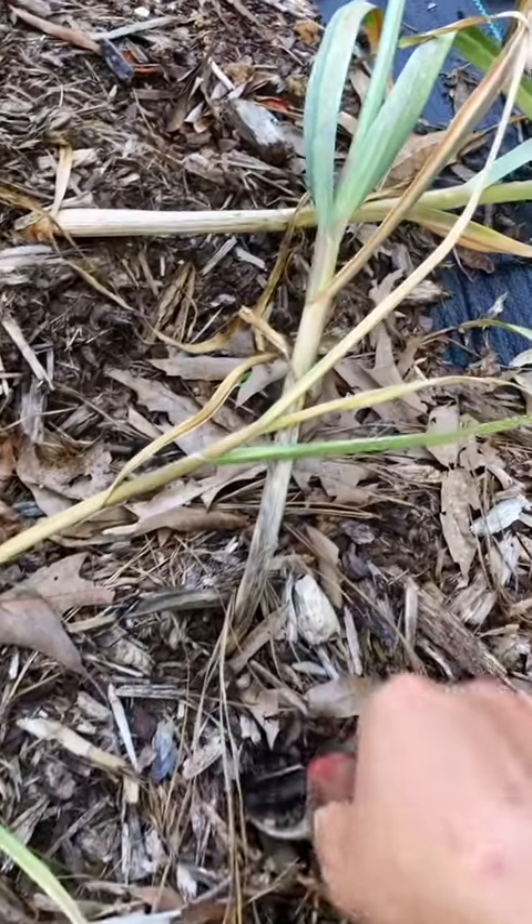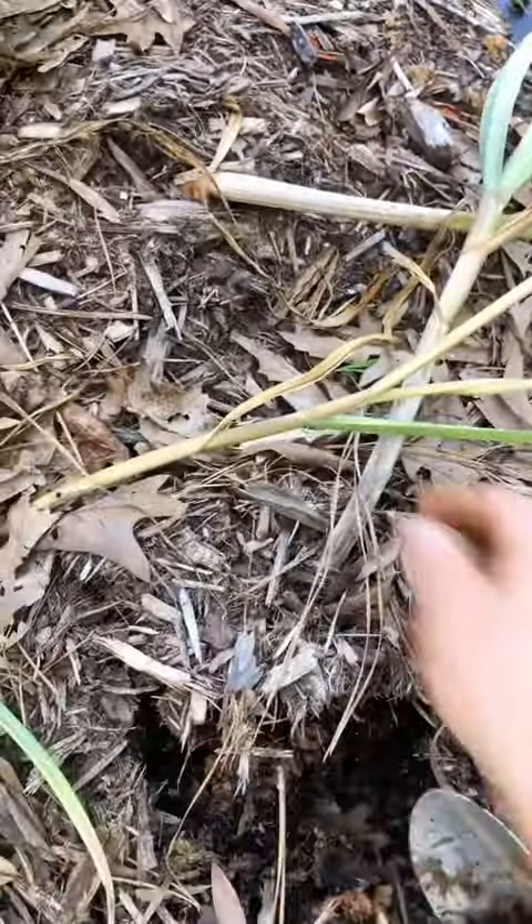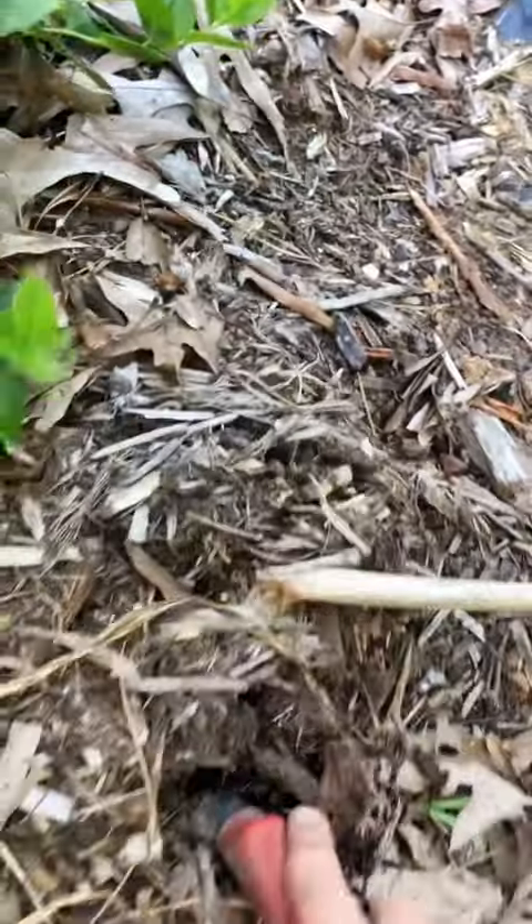I have to resist the urge to just yank them out by the necks because I damaged a lot of garlics last year doing that, so that's why I'm using the trowel. Loosen up the dirt a little bit and then they come out easily.